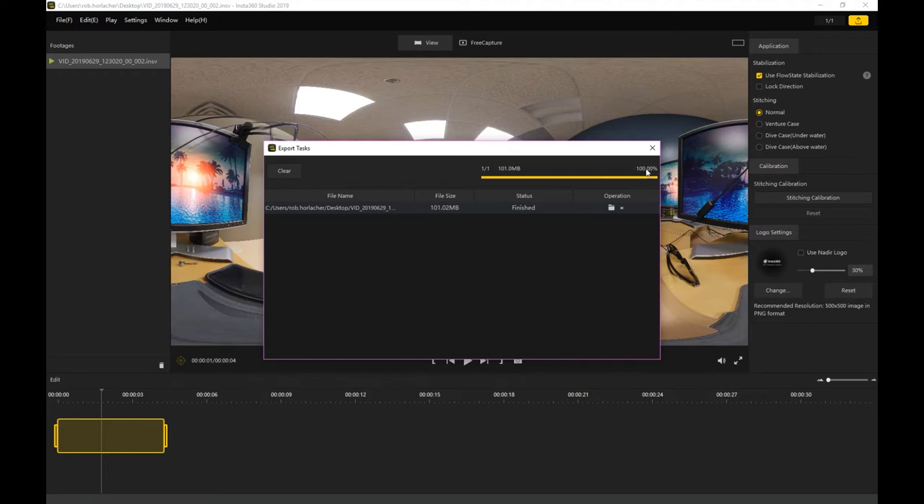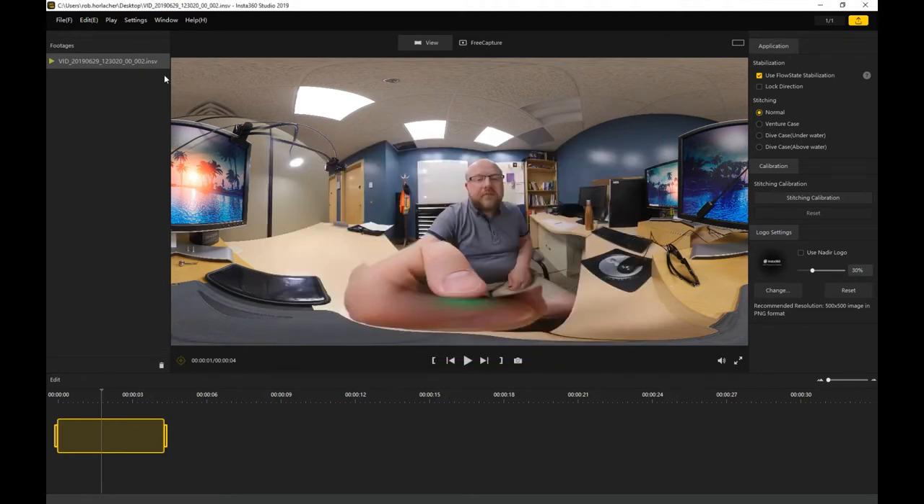Once the file says 100% and finished, the file is obviously done. Now you'll have a file type that you'll be able to actually edit, as compared to the INSV file type, which is a very specific file type.